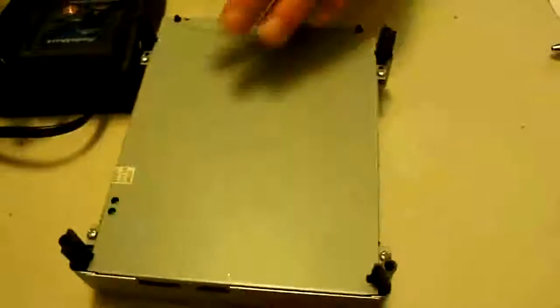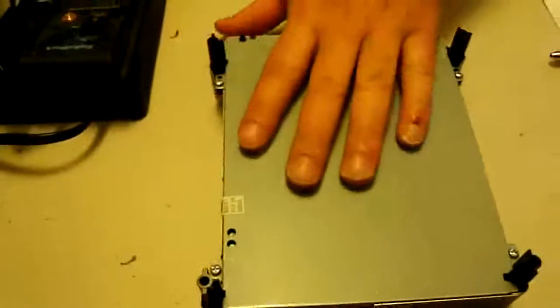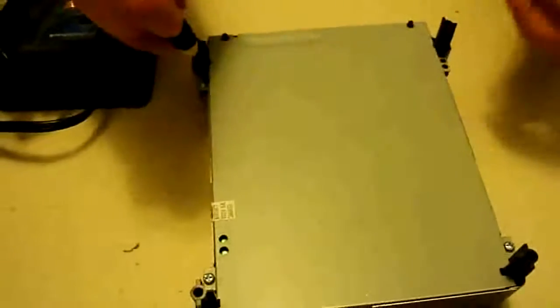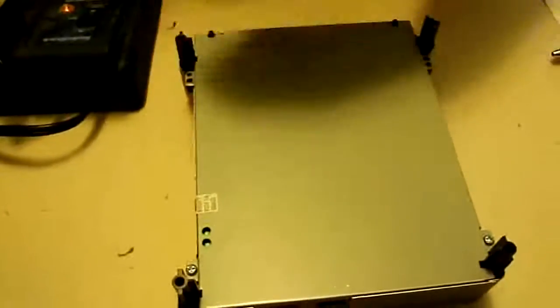So first we're going to flip this over just like this and we're going to start taking out these four screws that are on the bottom. Just make sure to keep track of them so you don't lose any.